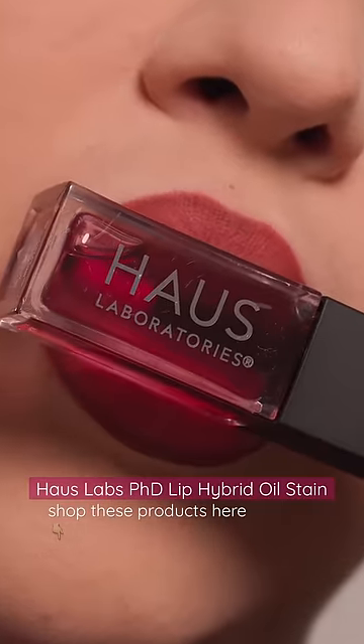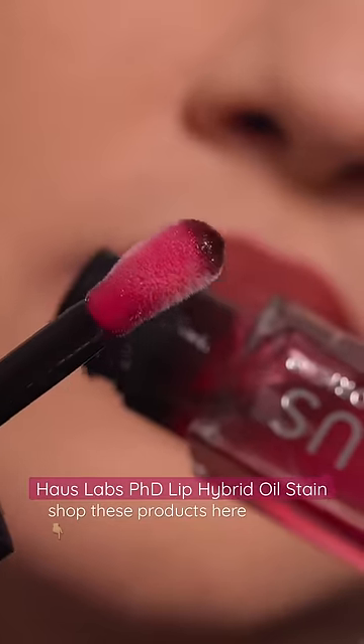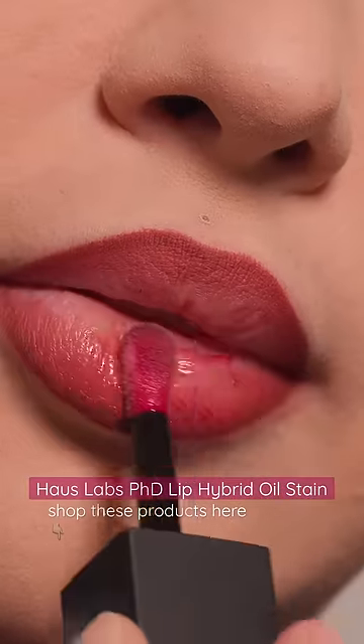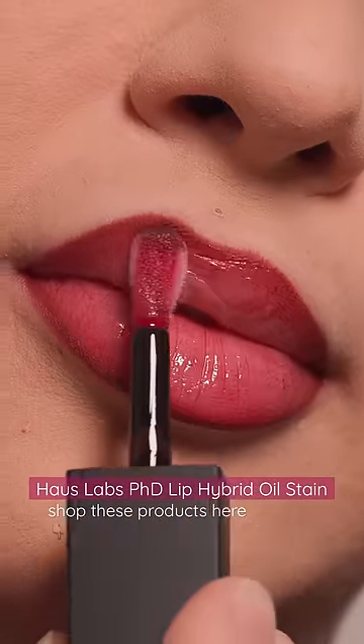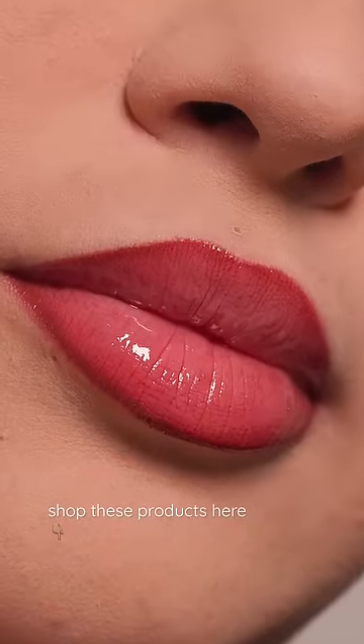Then going in with House Labs PhD Lip Hybrid Oil Stain in the shade Hue. I love these oil stains, but this is actually the first time I tried this shade and I really, really like it. This lip oil is packed with so many amazing ingredients and it gives such a beautiful look on top of the lip liner. Shop both of these products below.